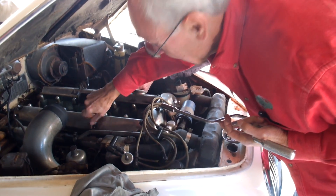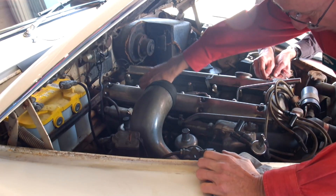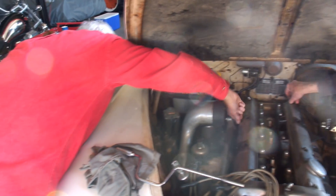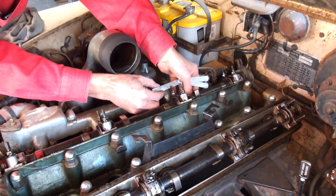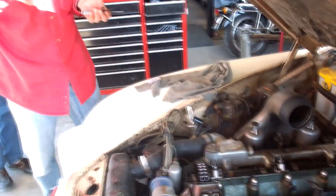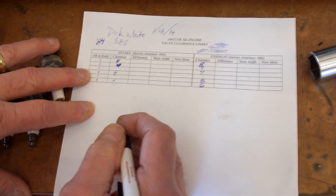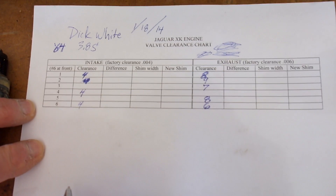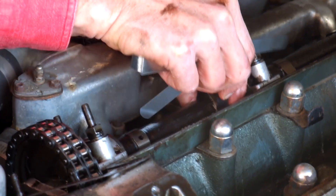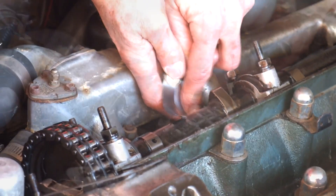First, we are going to remove the air cleaner and the cam covers, and then check the clearances. Clearances must be checked between the heel of the cam lobe and the tappet underneath it. Make sure that the lobe portion of the cam is positioned at least 45 degrees up to ensure that you are measuring the largest clearance. Rotate the engine by hand, or use the starter with the coil wire disconnected, and measure each valve clearance. Record each measurement on a chart for reference. Most technicians agree it's okay if clearances are a bit larger than Jaguar specified, perhaps up to three thousandths greater. However, clearances less than specified should definitely be corrected.